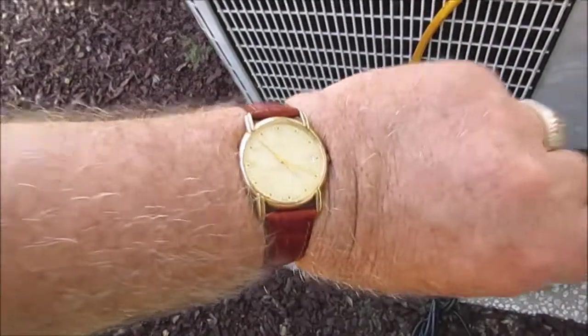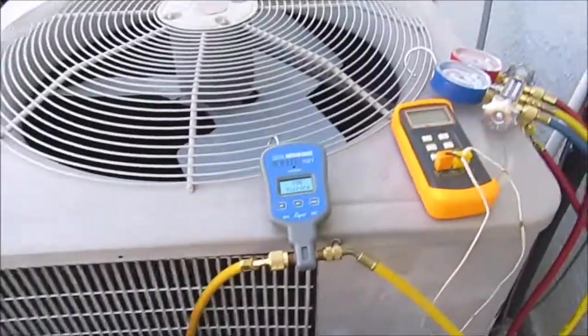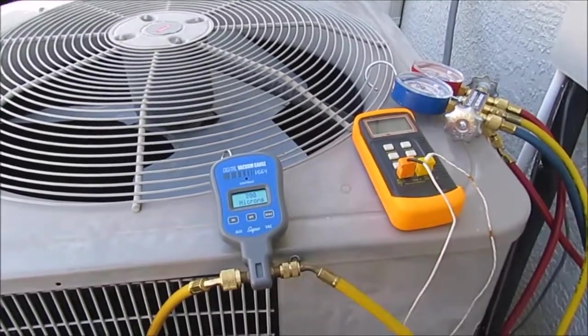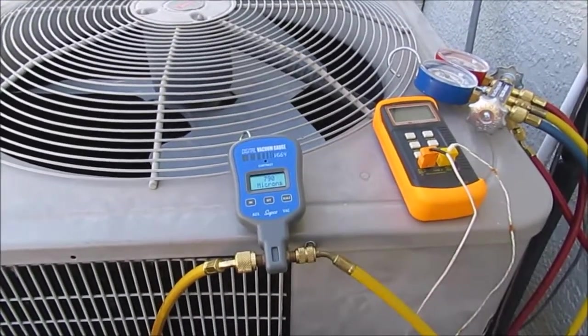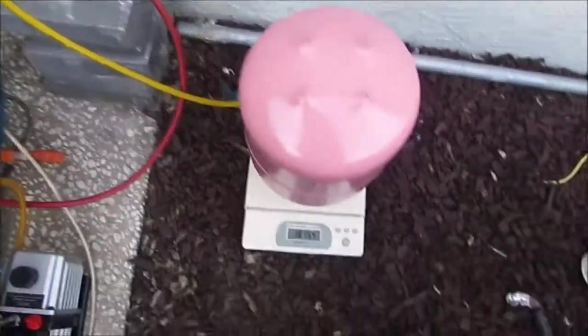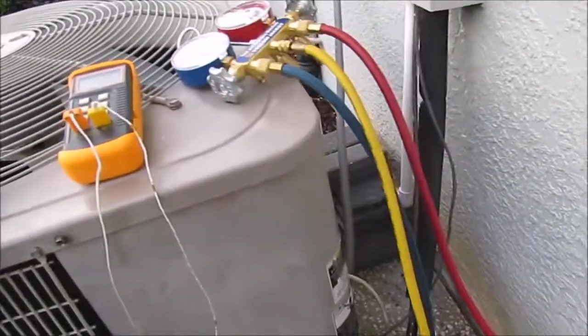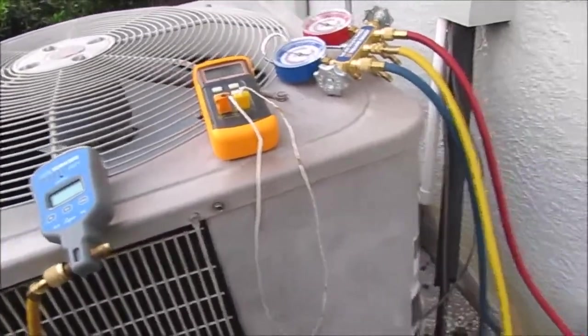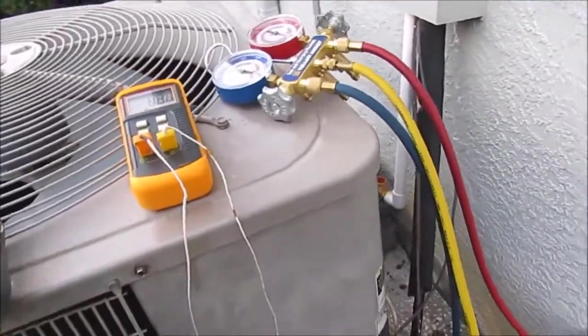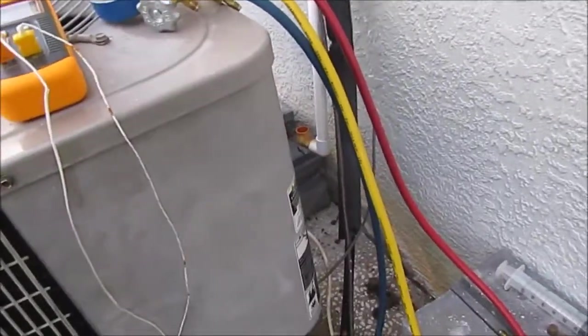It's 5 o'clock now, dark around 8, so I've got about 3 hours. I do want to get some refrigerant in it tonight. Welcome back YouTube — I finally got down to close to 500 microns. It was getting dark so it was bobbling between 600 and 550, and I declared that good enough.